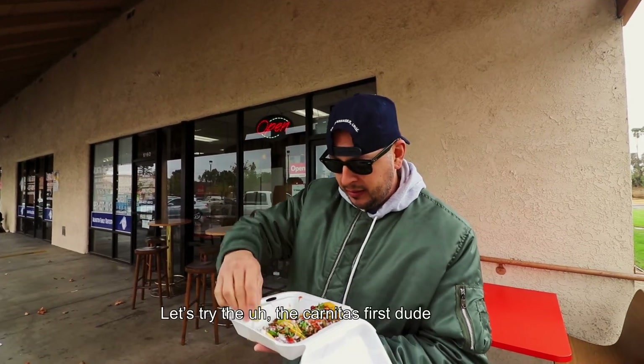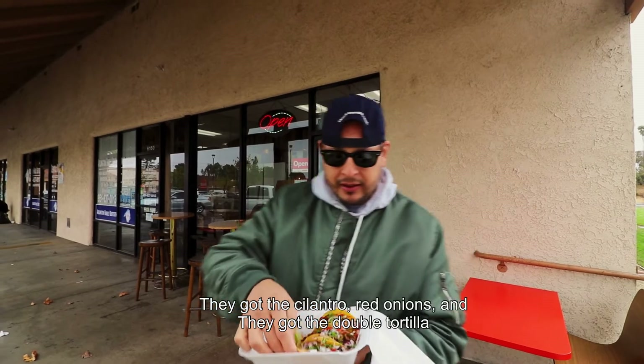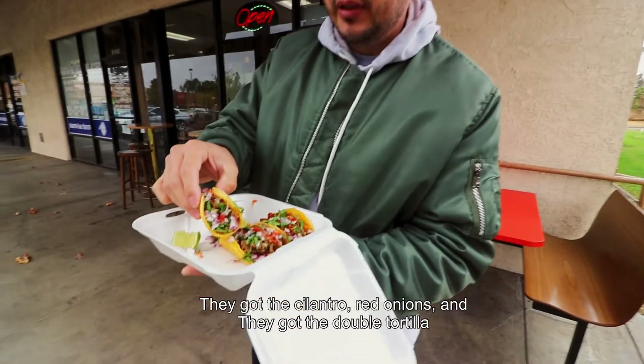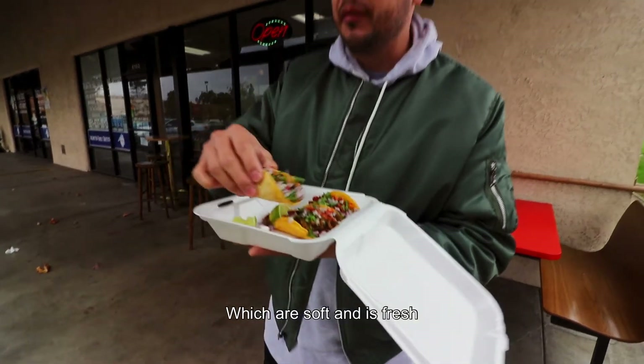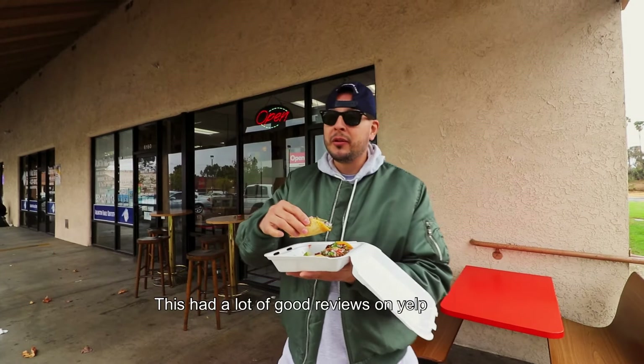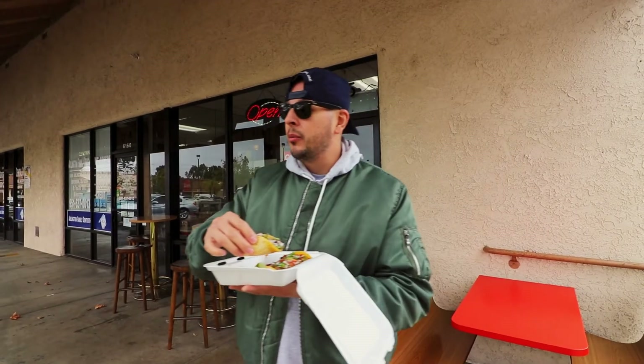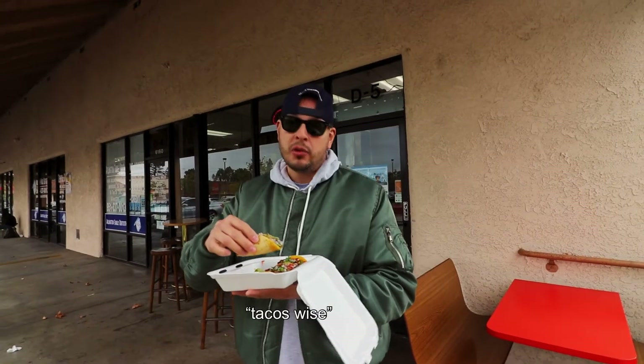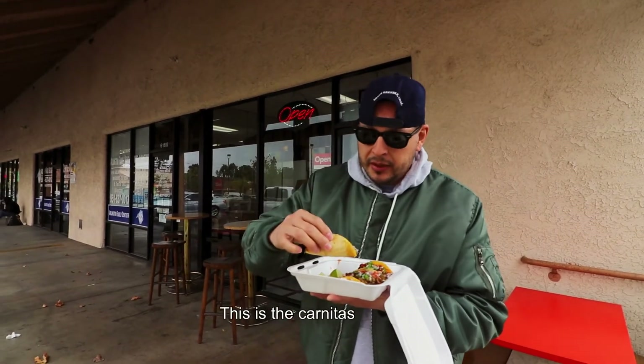Let's try the carnitas first. They got the cilantro, red onions, and the double tortilla which are soft. It's fresh. This had a lot of good reviews on Yelp — one of the most reviewed places in Riverside. Let's try it out. This is the carnitas.